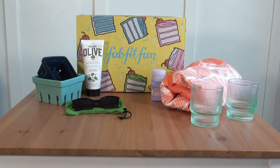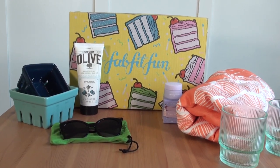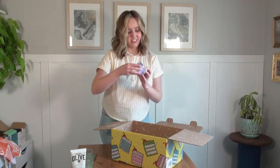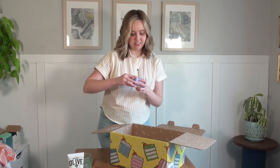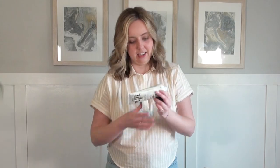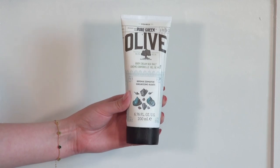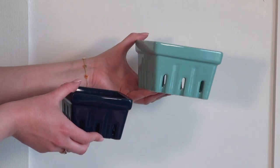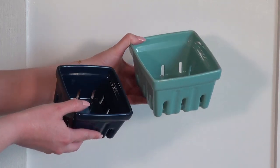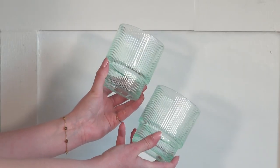FabFitFun is celebrating its 10th birthday with this spring box. It's a customizable seasonal box with full-size beauty, fashion, fitness, and home products sent to you once per season. This one is so cute — it matches the theme of the box, it's got little cupcakes on it. It is a lip mask, and it smells really pretty. While I'm refreshing my apartment for the springtime, what I love about the FabFitFun box is that I can also refresh little parts of my life too. I'm so excited to try out these new products all season long, and it's so much fun to try things I maybe wouldn't think of buying at the store or to find a brand new favorite.